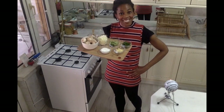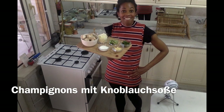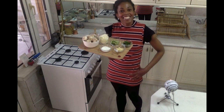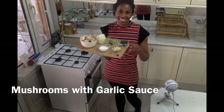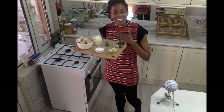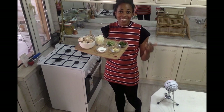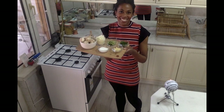Guten Tag! Today I am making mushrooms with a creamy garlic sauce, just like they make at the Christmas market. It's my rendition on a special classic German treat during the Christmas season, and it's gonna be a nostalgic, delicious treat.